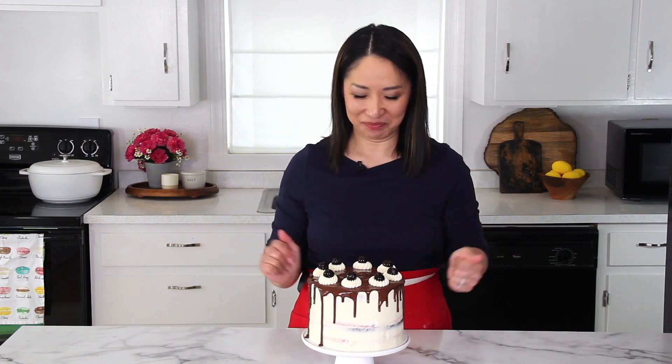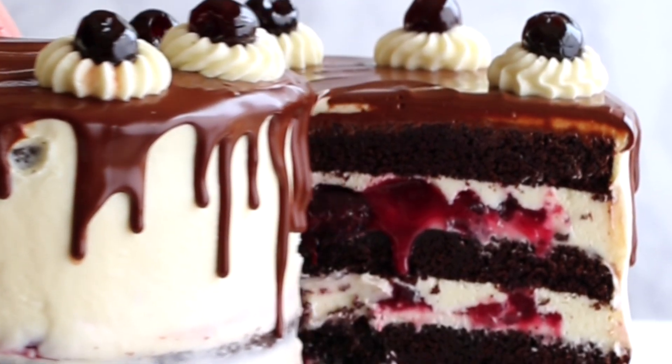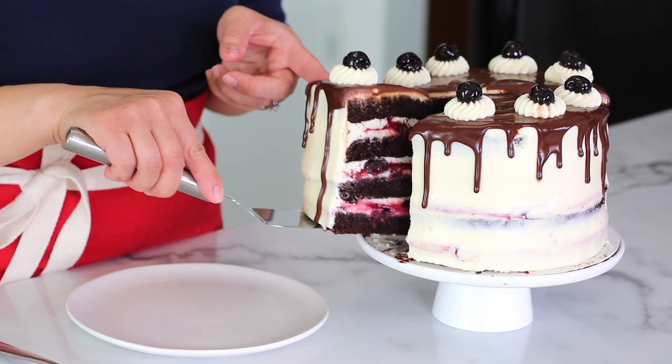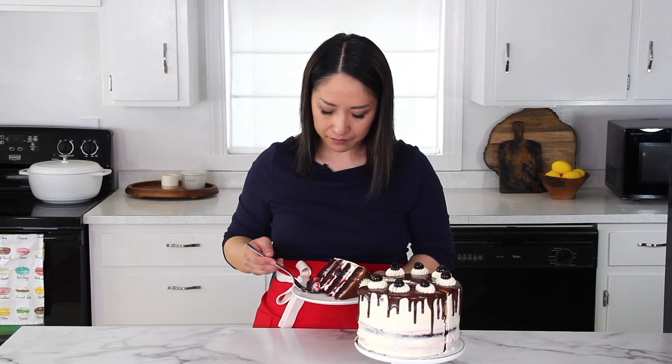Who's ready to see the cut? Wow, I love the layers — they look so good. Very impressive. How beautiful. Let's give it a try. The cake is so soft and melt-in-your-mouth because of the syrup, and it's bursting with cherry flavor, and the delicate mousse ties everything together so beautifully. I'm so excited for this cake, and I really hope you will give this a try. Let me know in the comments if you try it and what you think. I hope you enjoyed this video, and I'll see you next time. Bye.